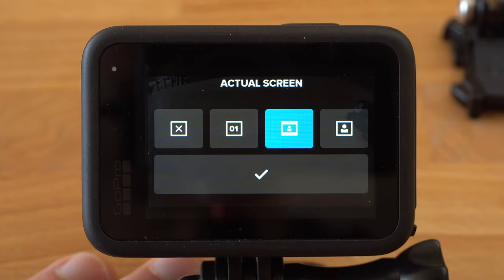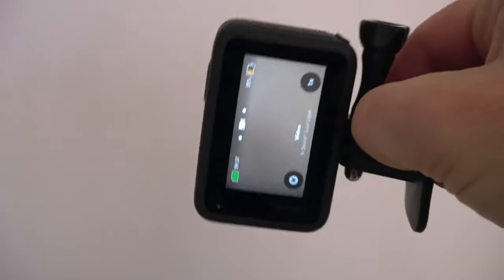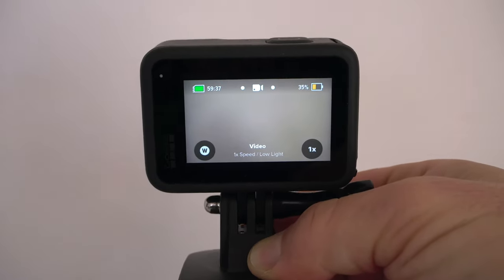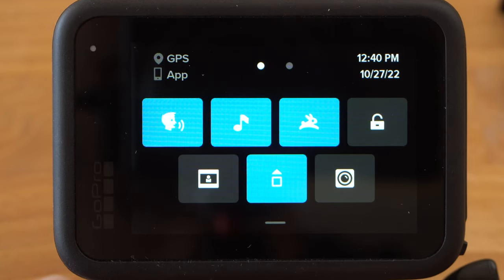You can also display only the status of the camera or deactivate the front display completely. If you hold your GoPro vertically, the image rotates and you can start shooting in portrait mode — especially if you use a pole, you can unintentionally start recording in portrait mode. To prevent this, you can lock the orientation here so it does not change automatically when you turn your camera.